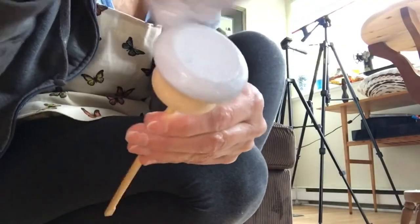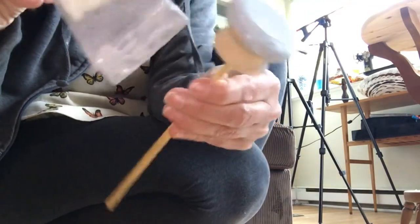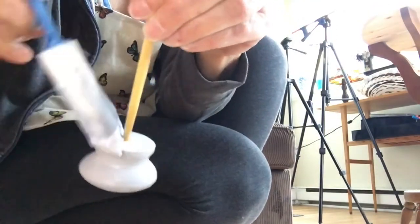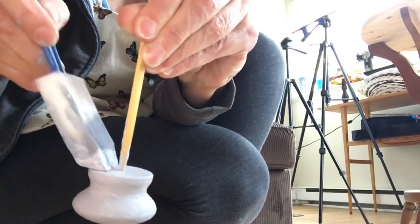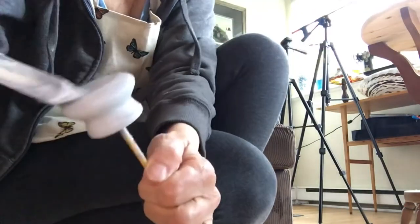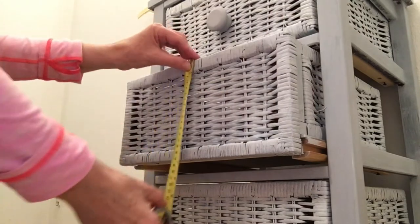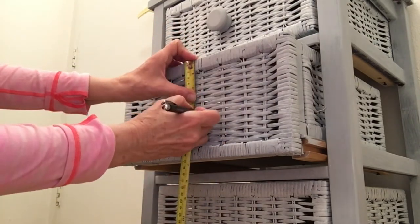So I finished painting the dresser and these were the drawer pulls that were on the dresser before. I don't really think they suit it now. So what I'm going to do is switch them out for these three wooden ones that I had from another project. I'm going to paint them up and attach them.